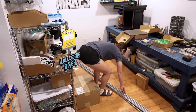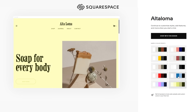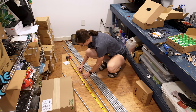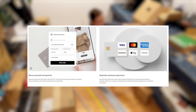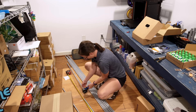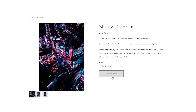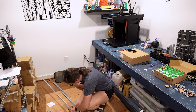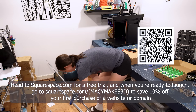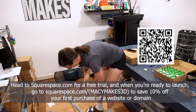While I'm cutting these pipes, let's talk about Squarespace, the sponsor of today's video. Squarespace helps you build a website with very little experience needed. Thanks to their new AI-powered design intelligence, anyone can build a beautiful, personalized website. Squarespace also makes checkouts seamless for your customers — they accept credit cards, PayPal, Apple Pay, and also allow customers the option to buy now and pay later with Afterpay. Squarespace helps you sell physical items, digital content, and even services like design consults. Head to squarespace.com for a free trial, and when you're ready to launch, go to squarespace.com/macymakes3d to save 10% off your first purchase of a website or domain. Now let's get back to work.